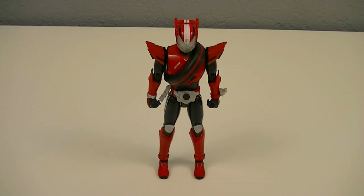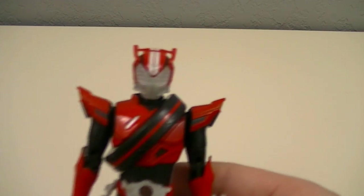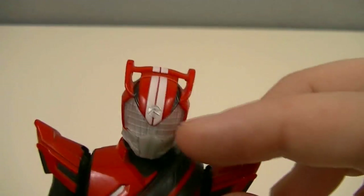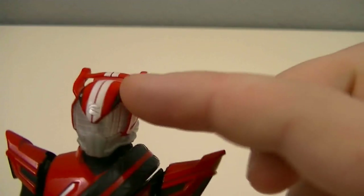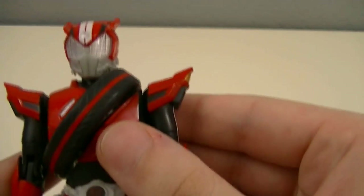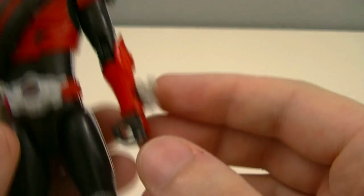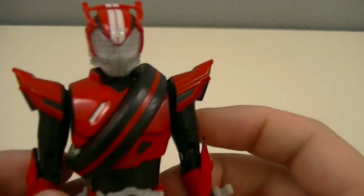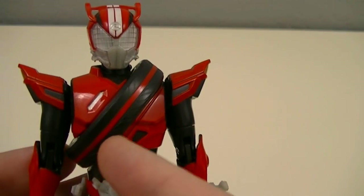And here we have Kamen Rider Drive Type Speed. We'll be looking at this form as an individual form, rather than as a general idea for Drive itself. Starting off with the head, you can see that the details from Shift Speed are copied well onto the helmet, with the racing stripes going down the middle, the pointed front end, as well as the spoiler in the back. You can see that the form is very sleek and streamlined, with a lot of sharp angles to it. It also has continuous racing stripes down the side to continue the pattern from the shift car, as well as the tire being draped diagonally across the chest.